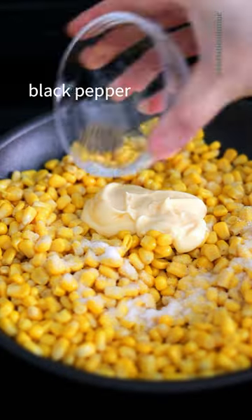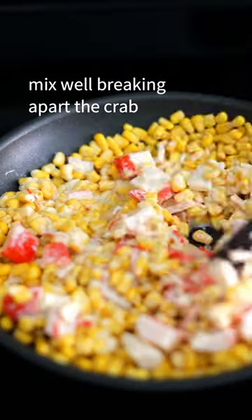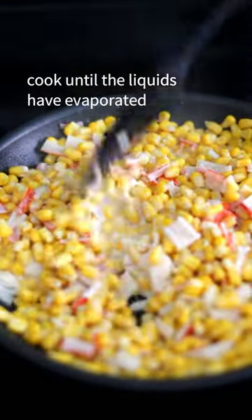Add Japanese mayo, sugar, black pepper, and imitation crab meat, which is optional. Mix while breaking apart the crab. Cook until liquids have evaporated.